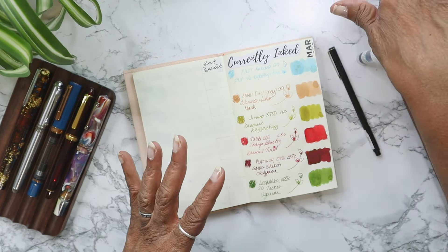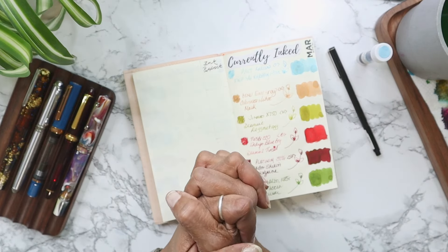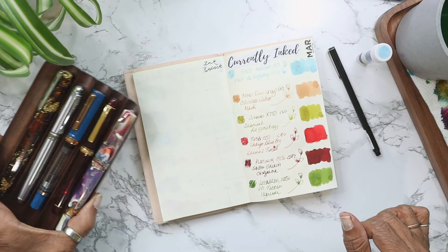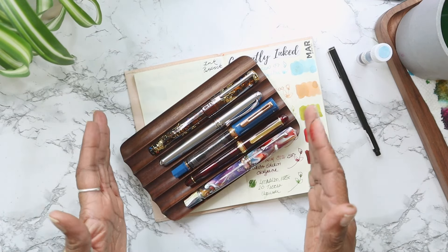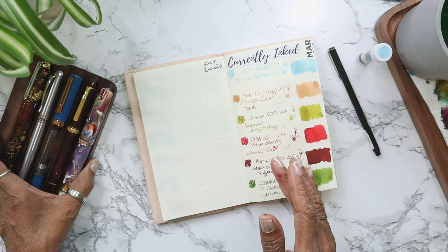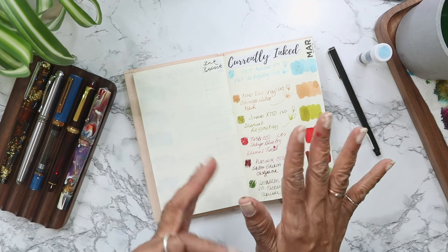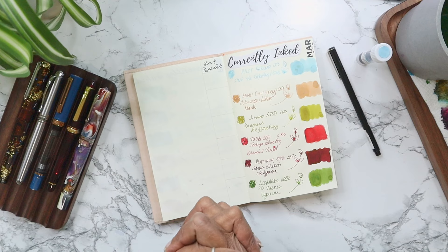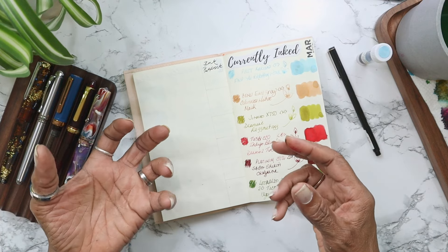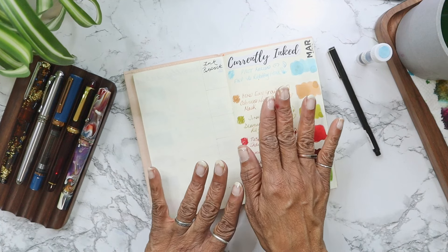First things first — I explained about March and April currently ink being kind of smooshed together because of our move. You may notice I inked up six pens, but only five are present. I put my Pilot Kakuno — one of my favorite pens — aside because I hadn't used it much for this particular currently ink and wanted to clean it. It stayed out, and then we moved and I have no clue where it is. I think I put it in a safe place; I just don't know where that safe place is.